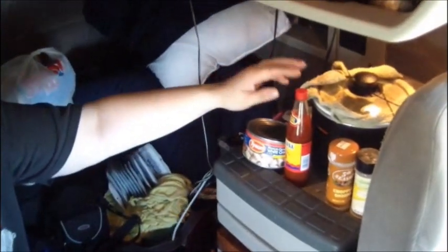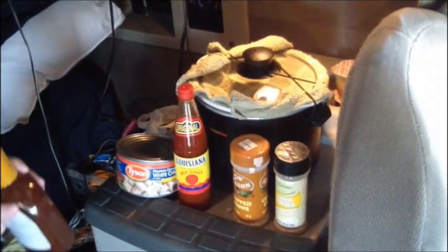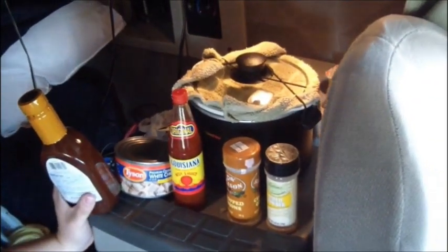Hi everybody, today we are going to do more cooking in the truck. We're gonna get some barbecue sauce, and we've got our canned chicken, and we're gonna put it in the crock pot, add some hot sauce, some chopped onions, and some garlic powder, and just make some barbecue sauce open-faced sandwiches.